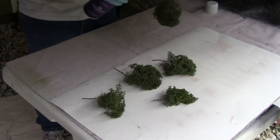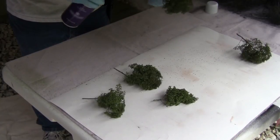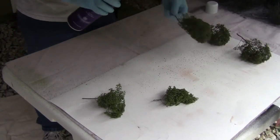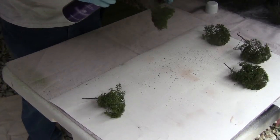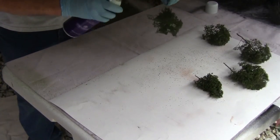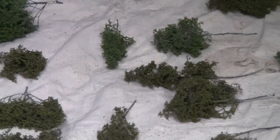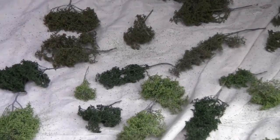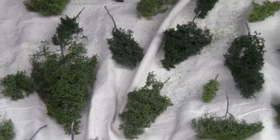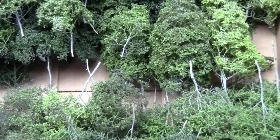Last step: hit it with a generous spray of the extra extra extra hold unscented hairspray. I actually don't do this until just before I'm ready to plant, because this stuff does tend to stay a little tacky. Here they are laid out waiting for that Hi-Tac adhesive to dry, then I'll stack them gently in a box. I'll break off some of the longer trunks before planting, but that gave me a good handle to hold on to. Total time invested for 290 trees: about 22 hours.